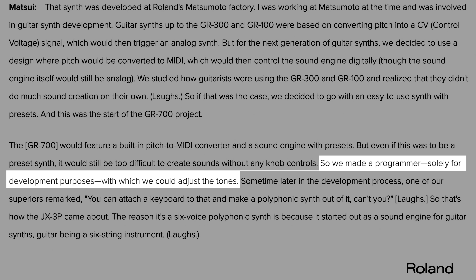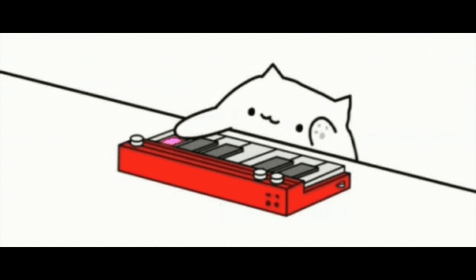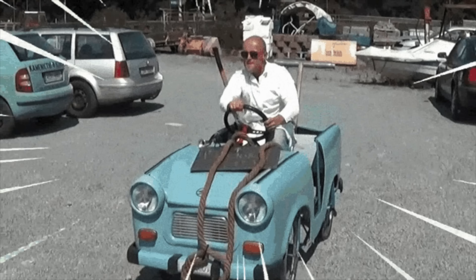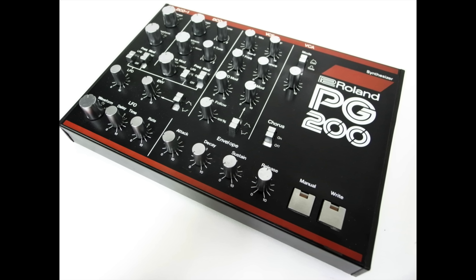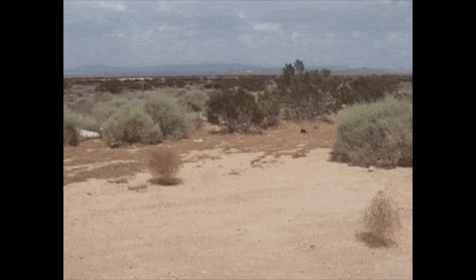The creators of the instrument built a programmer for development purposes, and somewhere along the way they came up with the idea to attach a keyboard and sell it as a budget-friendly alternative to the more upscale Junos. A refined version of this controller, the PG200, was sold separately to make up for the minimalist UI.